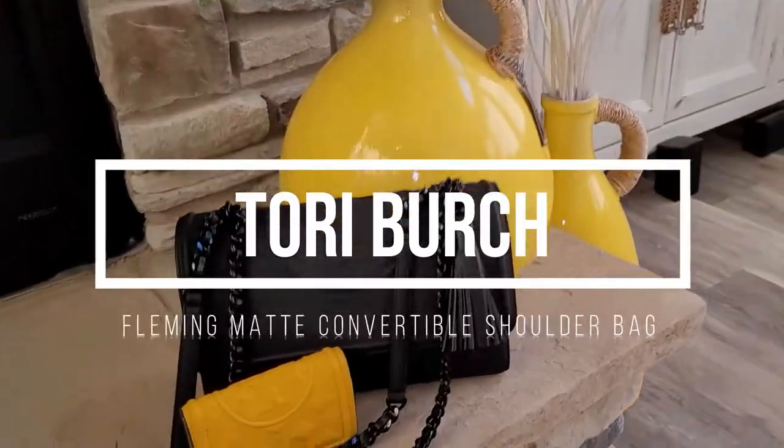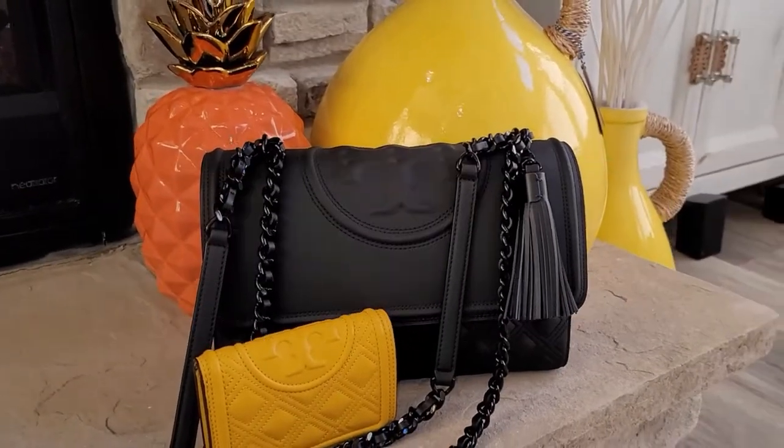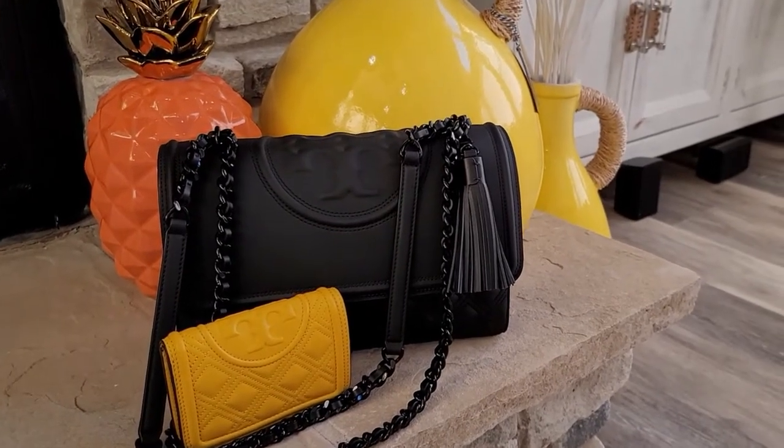Welcome back to my channel. Today I have a fashion review for you guys. I am actually going to be looking at this Tory Burch Fleming Matte Convertible Shoulder Bag.